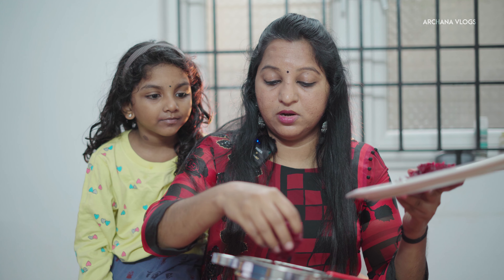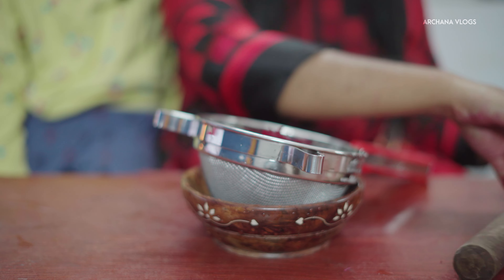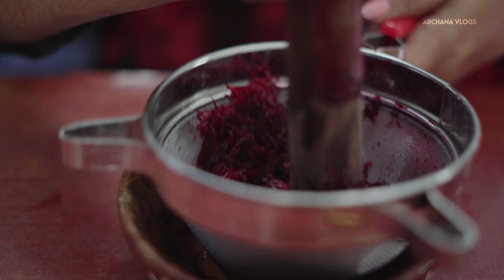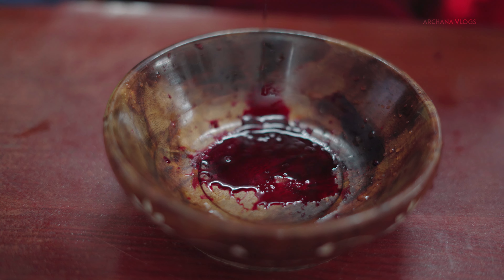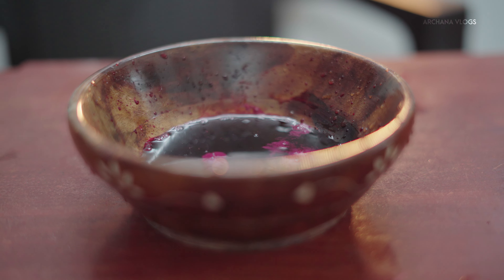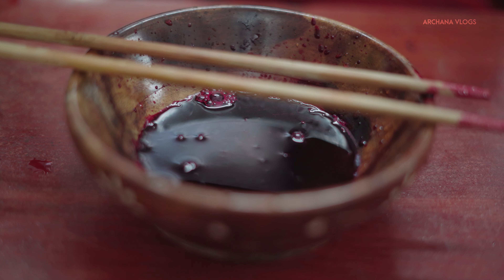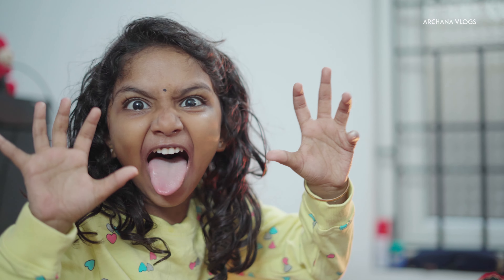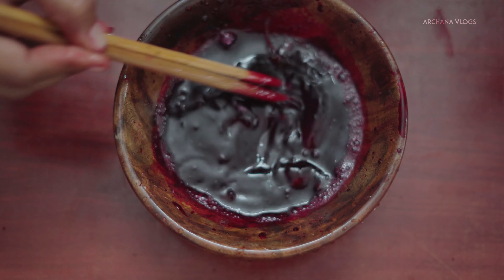What are we going to do now? Let's put our juice in here. I'm going to put the juice in here. Now I'm going to add a spoon of olive oil. I'm going to put it to the juice and add a few drops. We also add a few drops.